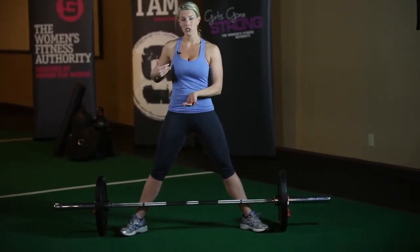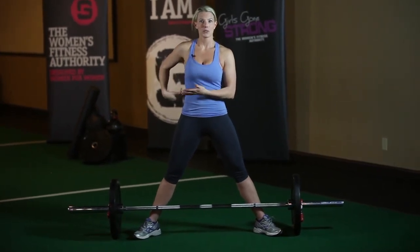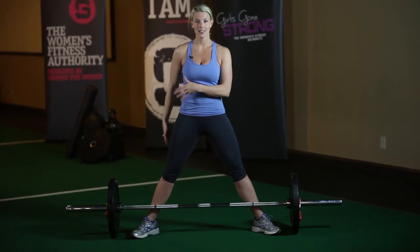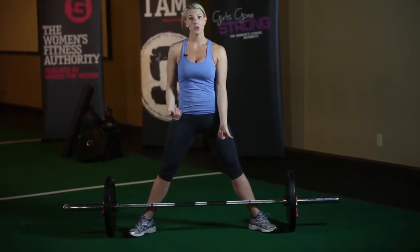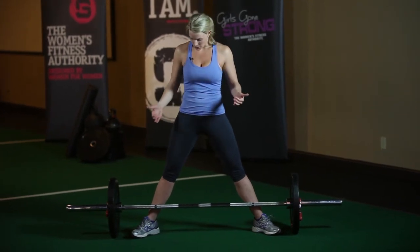If your hips are a little bit too high, you're almost going to Romanian deadlift the weight off the ground, and you're going to be using mostly your lower back — you're going to lose the quads and the glutes and hamstrings. And if you're too low, then you almost squat it off the ground, and you're not effectively using your glutes and hamstrings like you could.